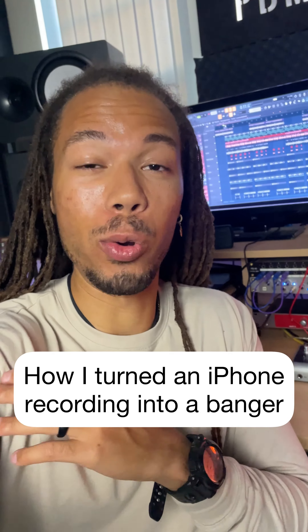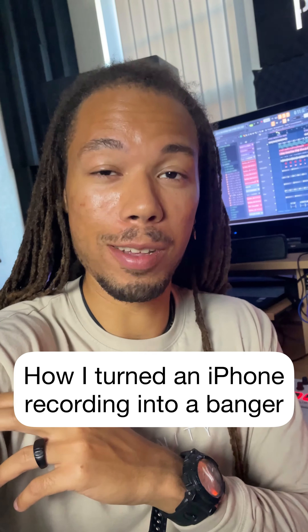Here's how I took an electric guitar and recorded it with my iPhone to make a banger. Check it out.